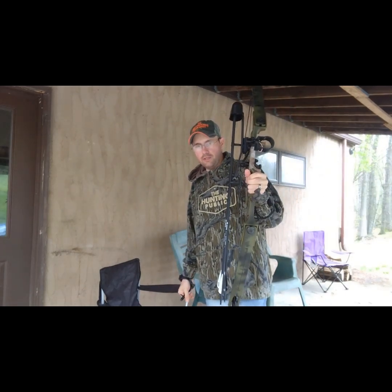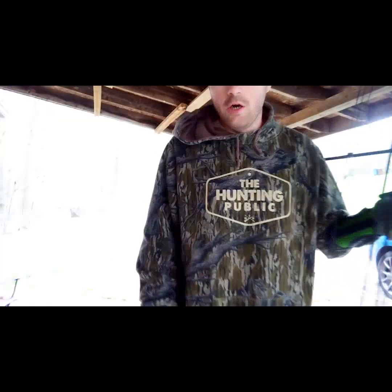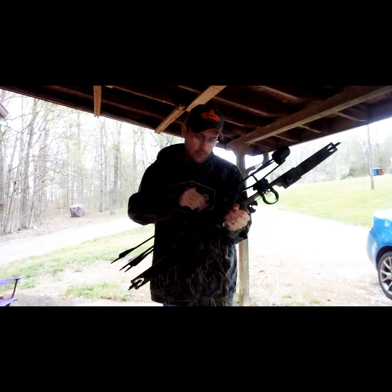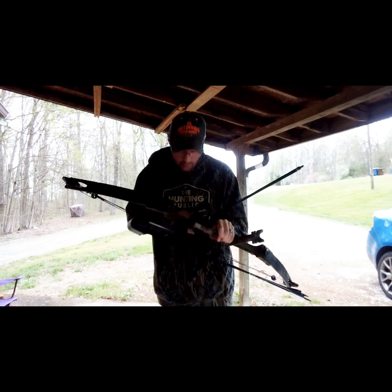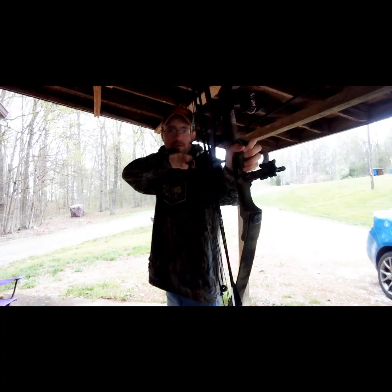So guys, I'm gonna show you how well this bow can actually shoot — let's shoot the 1986 Bear Whitetail 2! It is a little windy out here, so I apologize if the wind noise is horrible. Here we go, first shot.